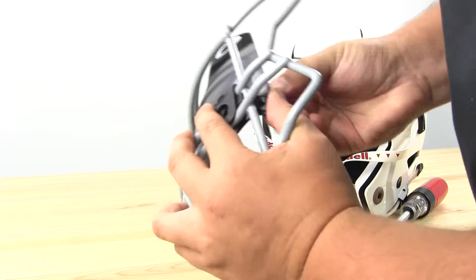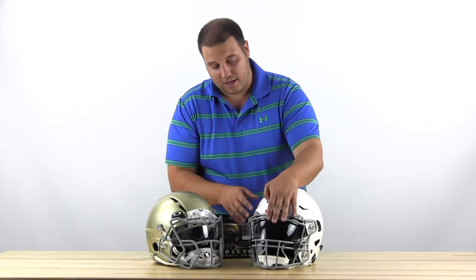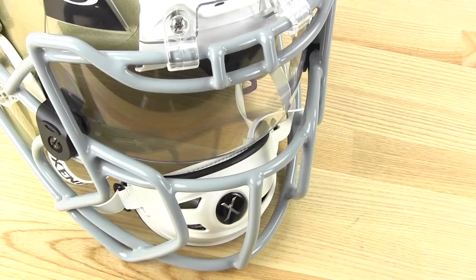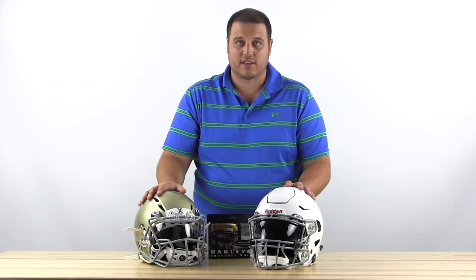We have the standard S2B face mask on our Speed Flexes, and you can see if you have the clips out as far as they go, the visor will pretty easily fit in there and it curves nicely to the helmet. The Oakley visor on the Zenith helmet is a little bit trickier. There's a little bit of a gap in between the face mask and the visor, which isn't ideal, but that's kind of how these work, especially with these Prime face masks and the other face mask Zenith has.